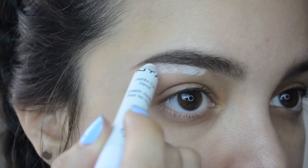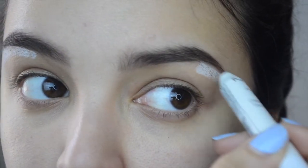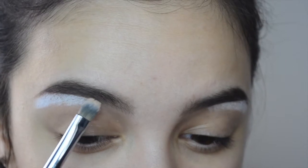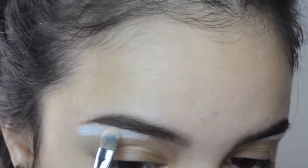I'm first taking my NYX jumbo pencil in milk and I'm just going to define right under my lashes. It's just going to make my brows more sharp and defined and kind of just make them a little bit stronger looking.